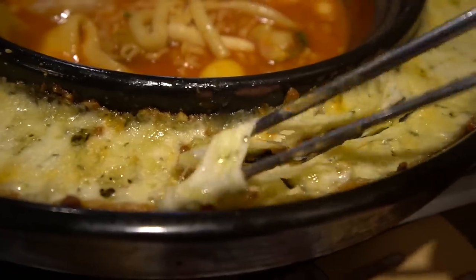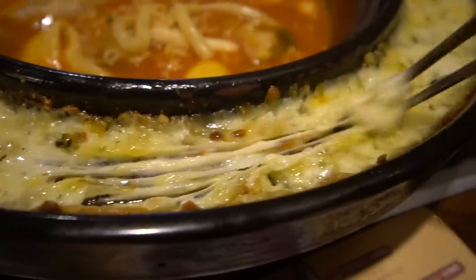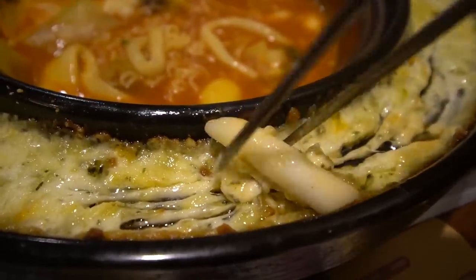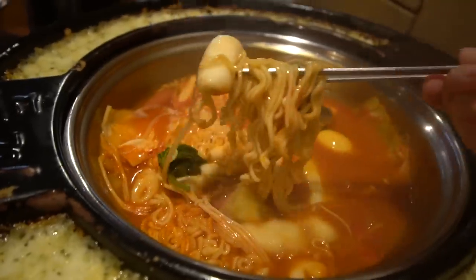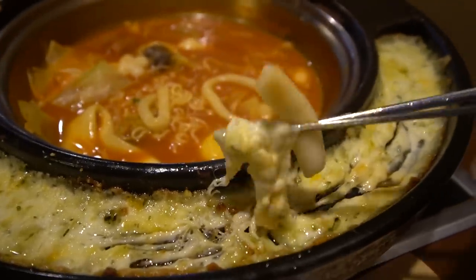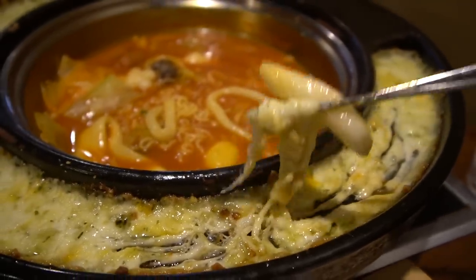There's also a cheese fondue on the side - it looks ridiculous. Corn cheese is one of my absolute favorite things to get at any Korean place - it's so good! So we're gonna wrap this cheese in this rice cake right here. The rice cake is really gooey and chewy, especially if you boil it for a while - it gets really really soft. And that cheese just adds that layer of savoriness that you need. It's so good - more of this cheese!